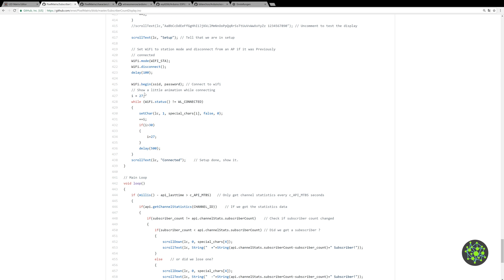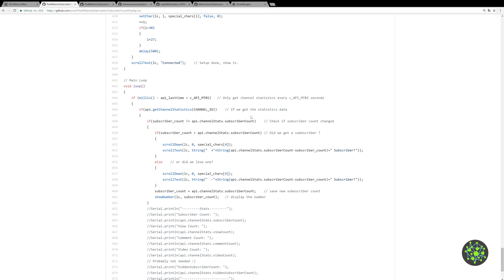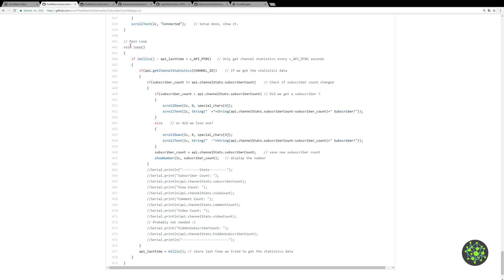After the test we scroll the text 'setup' so you know the device is in the setup state. It then sets WiFi to station mode and disconnects from any previously connected access point. After a small delay it tries to connect to the WiFi, and during this connection attempt it shows an animation. Once connected it displays the text 'connected'.